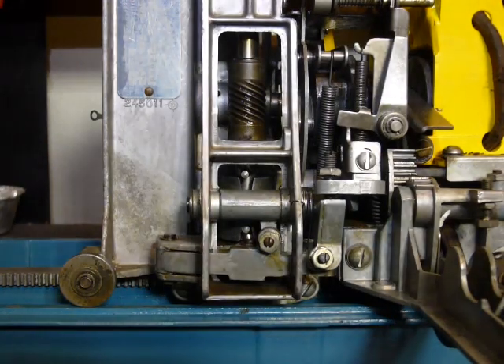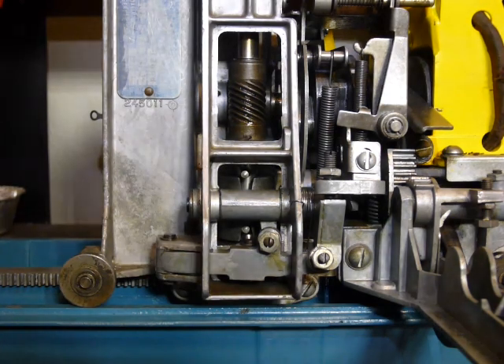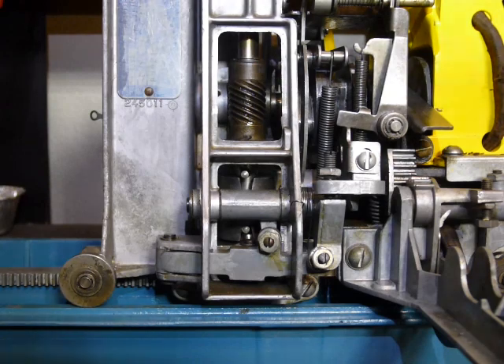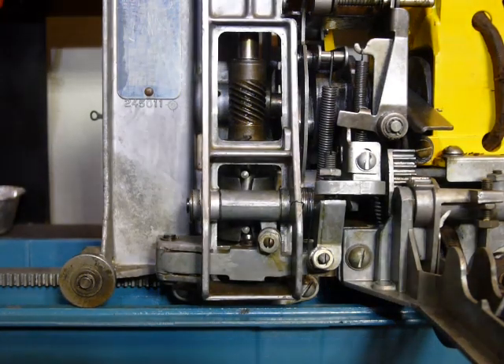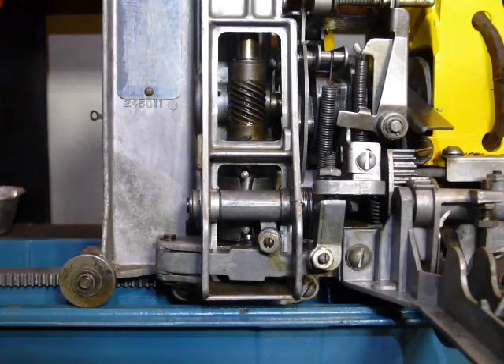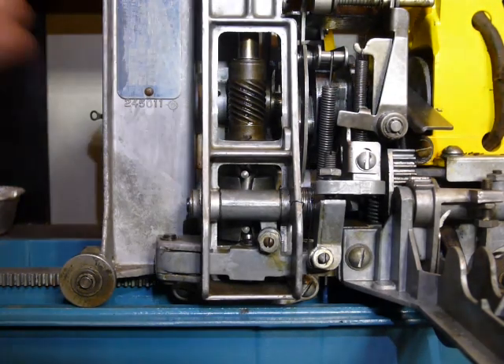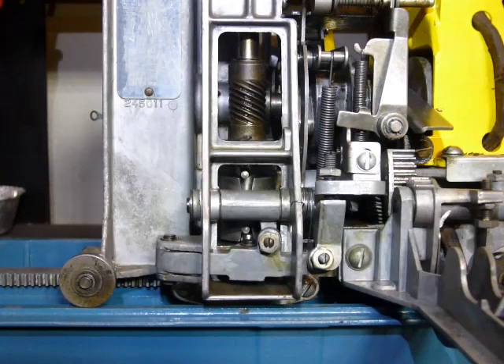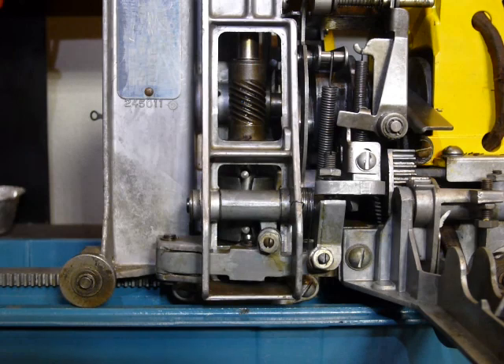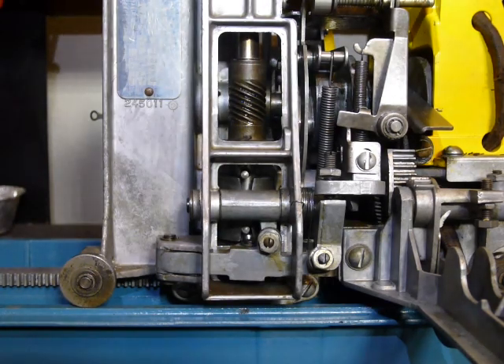Hello folks, today I'm going to do a video on the clutch adjustments for the Seabricks Select-O-Matic 100 machines that were used principally in the 50s. To start, I have basically a stripped-down mechanism here that I got from a buddy of mine, missing of course the motor and the frog, but I got this specifically to be able to show some videos about some adjustments. We're also looking at the machine from the back, with the record magazine and the pin bank removed.